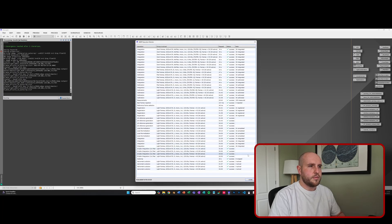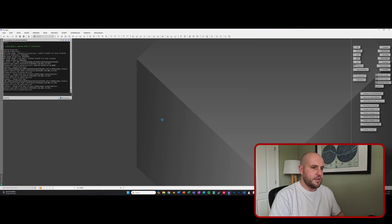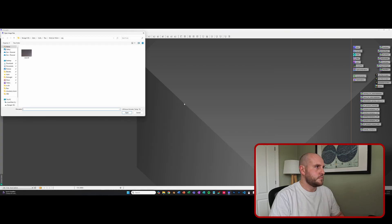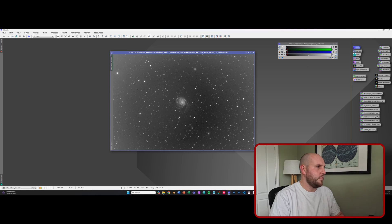Okay, so the stacking process is finished. We've got ticks all throughout, which is a good thing to see. Let's take a look at our final images. It looks pretty good. You can see we've got quite a bit of a vignette going on there - probably due to light pollution - but we'll take care of those gradients when we process the image. So what I'll do now is open the red, green, and blue ones as well, and then we'll crack on and build our final image.